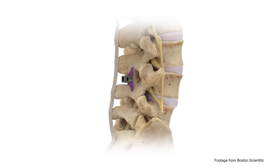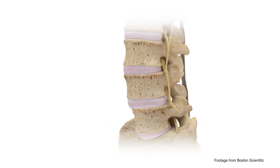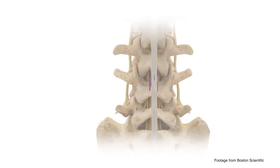The Superion Interspinous Spacer is an implant designed to fit between the spinous processes of the lumbar spine. It is indicated for the treatment of neurogenic intermittent claudication due to moderate lumbar spinal stenosis. In this video, we'll demonstrate the surgical technique for implantation at the L3-4 and L4-5 levels.